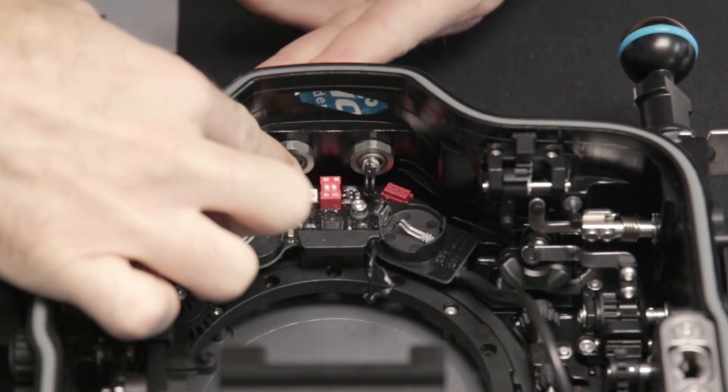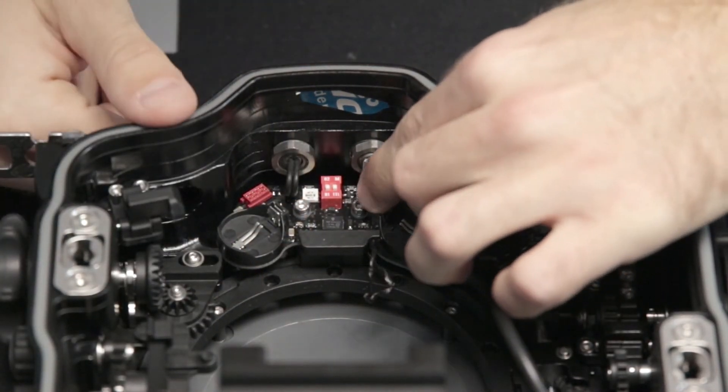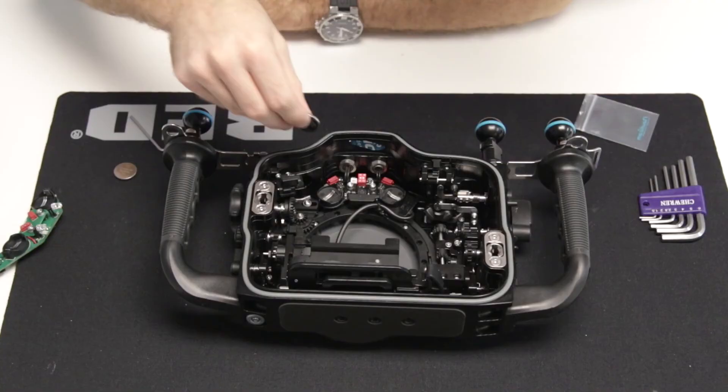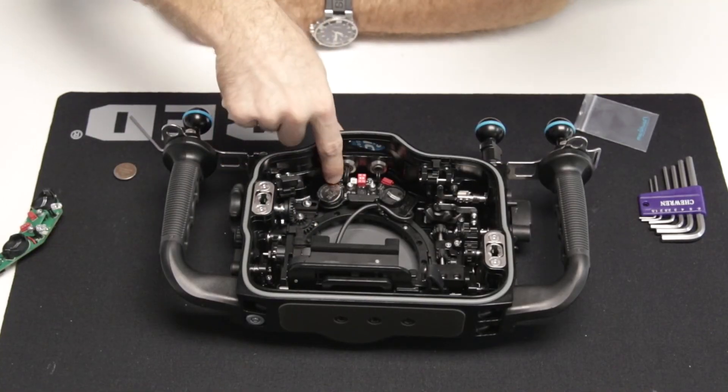Once installed, push the fiber optic flash bulbs on the TTL flash trigger up into the fiber optic connectors of the housing. Reinstall the two CR batteries.